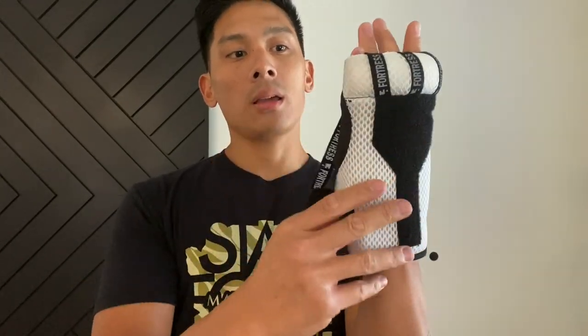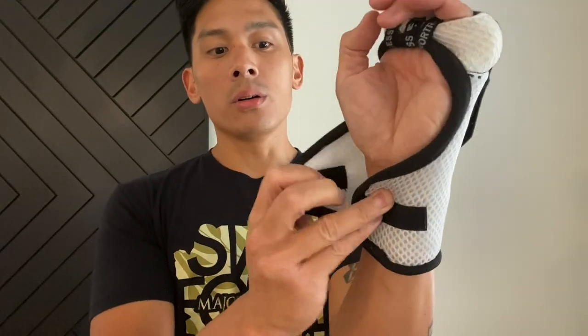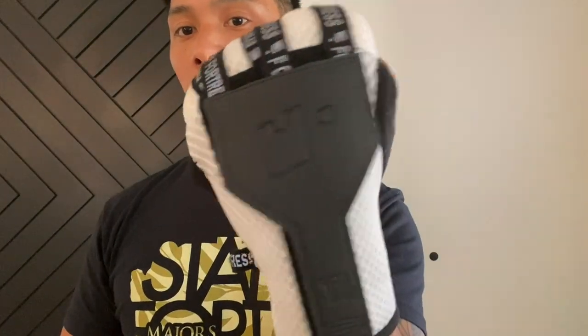Let me show you guys how easy these are to put on. You basically undo the Velcro on top, slide your fingers through, then go like that — slide that through the top part of your finger and it basically just goes over. The Velcro goes down, and then the Velcro goes over the wrist, and that's it. Really quick. And then you have this loop right here that you attach the compression strap to, that you go around your wrist. That's how easy it is to put on.